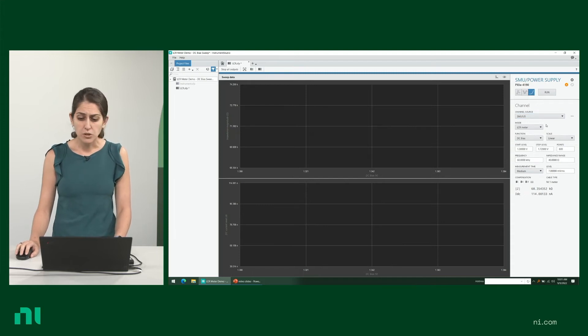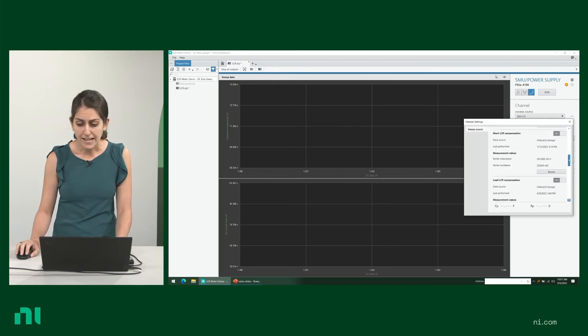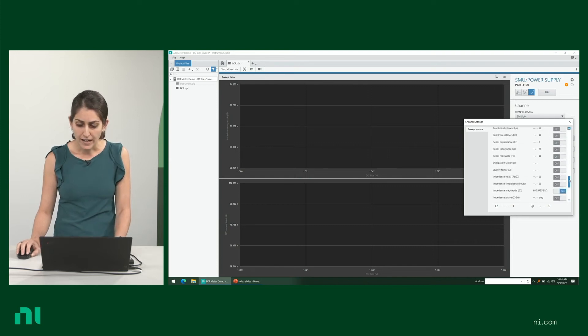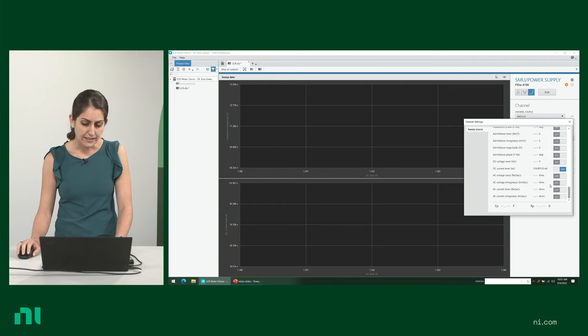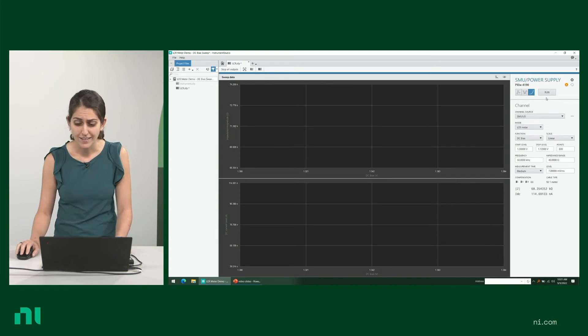This software is no-code and very intuitive to use. You have all of these drop-down menus for you to configure your settings. You could choose LCR meter or SMU mode — for now, I'm going to select LCR meter. I already preset all the settings and configuration that I need, but for more advanced settings, you can do that here. You could also decide on what you want displayed on the charts — what I've selected is impedance magnitude and DC current level, and you can select more. You can also do the selection after you run the measurements.